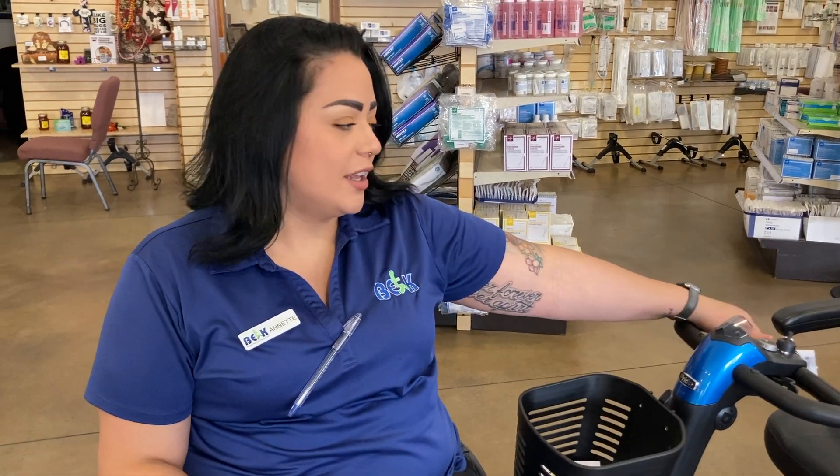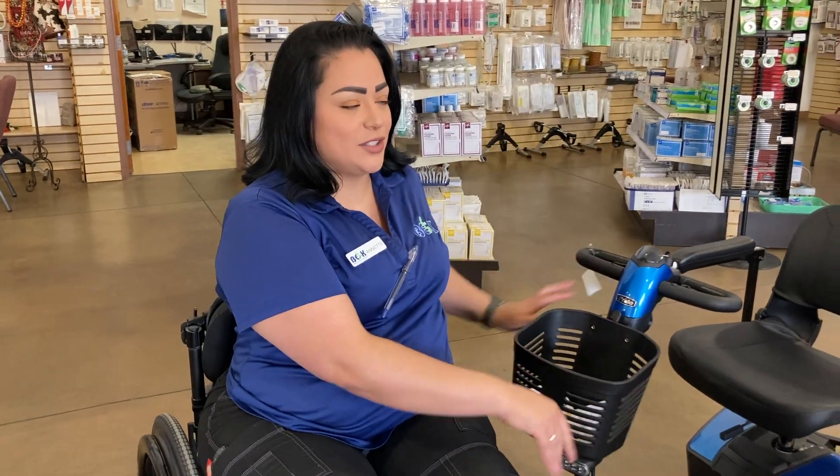Hey, welcome back to the EK. Today we're going to be talking about our Pride scooters. This one right here is going to be your Jazzy Zero Turn — it has zero turn radius, so it's super nice to turn tight corners and spaces.